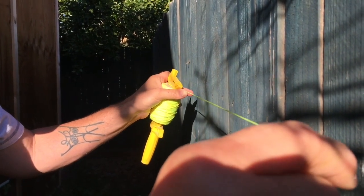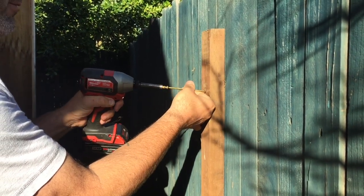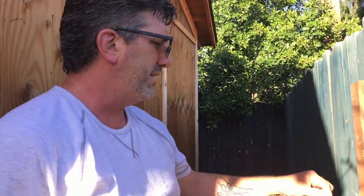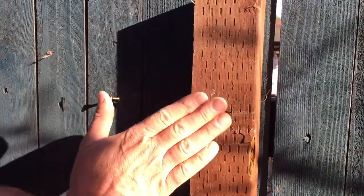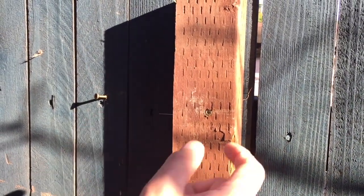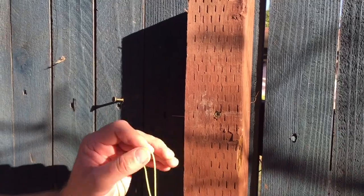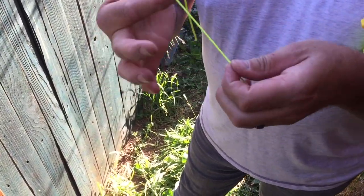What I'm going to do is quickly attach a 2x4 as a spacer. Our string line is going to be attached on the backside of the 2x4. The line will attach here, run over the surface of this 2x4, and then be held out against the fence the rest of the way down. Since the 2x4 is in this case an inch and a half thick, our line should be an inch and a half off this fence all the way down. If the fence is straight, that distance stays consistent.